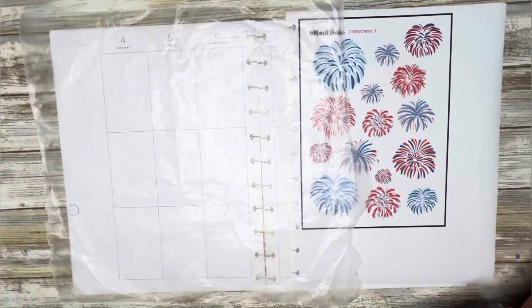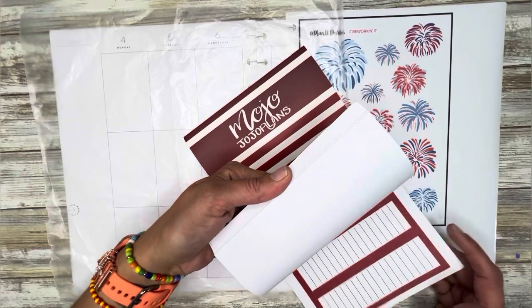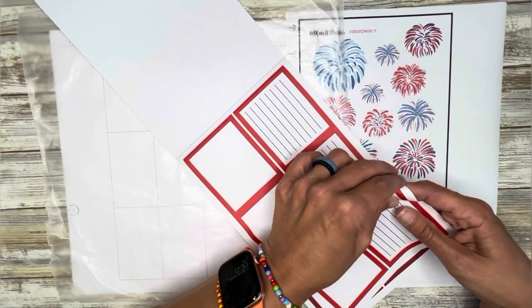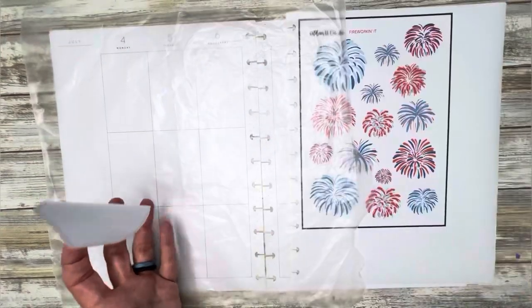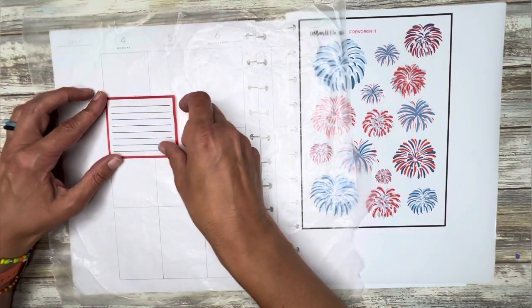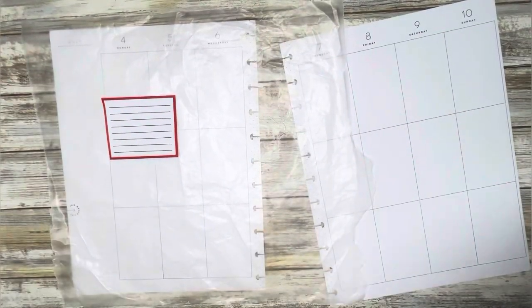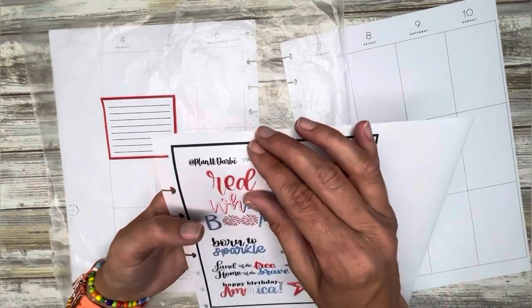Let's start with a box. I think I want to do a good size red lined box so I can write all about the 4th of July. We're going to my cousin's house, I have a nice cookout, so I definitely have some things to write about. I do like this red lined box.